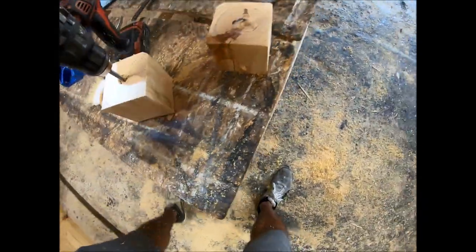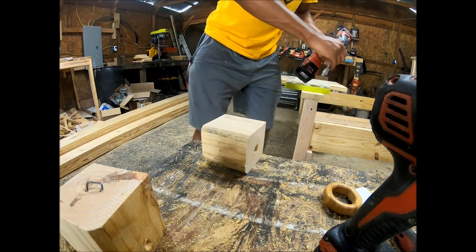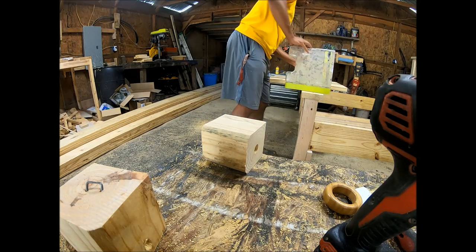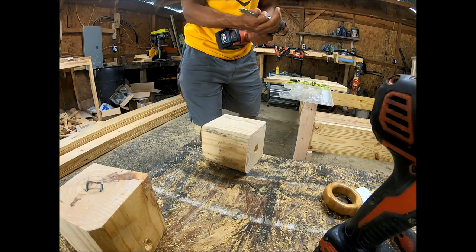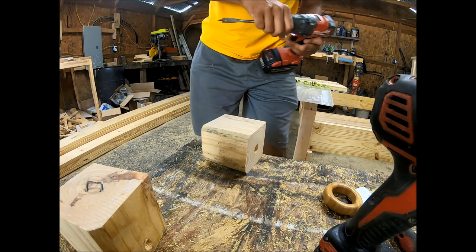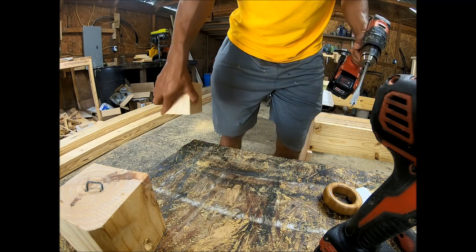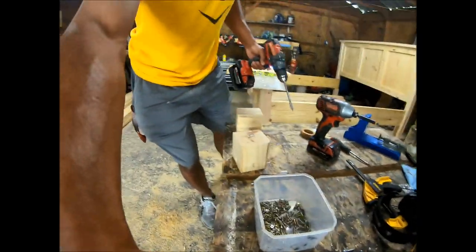This is where the bees will actually go into the mason jar — this is your bottom. Then the next step is you need to get a half-inch spade bit and do it at a 45-degree angle. You don't have to do exactly 45, just kind of get it close — do it at any kind of angle.